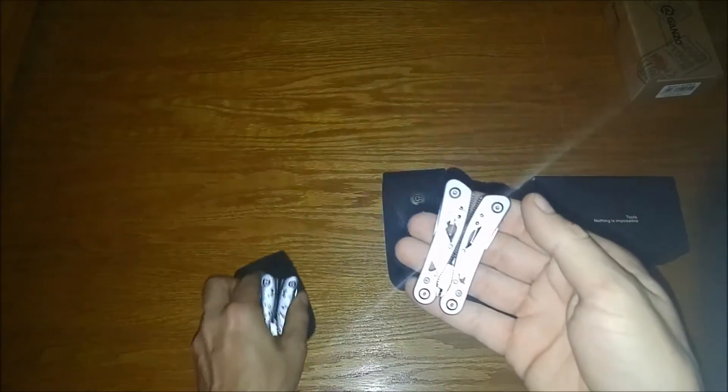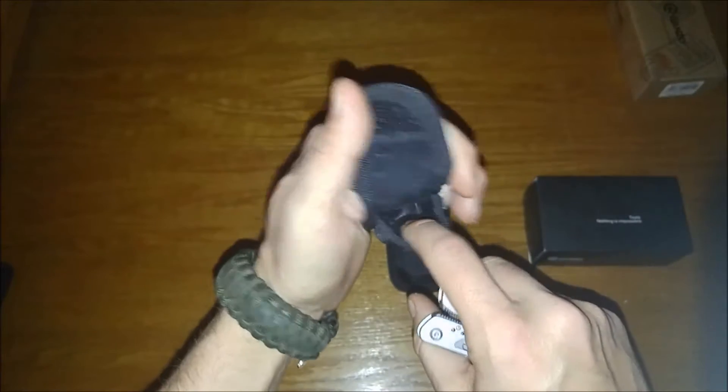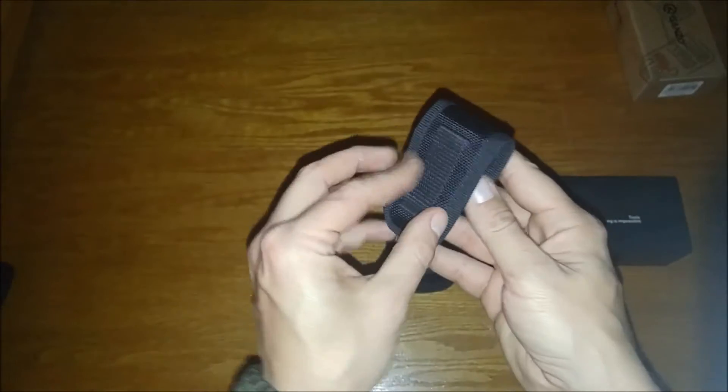As you saw, it did come with a nice little nylon case — fits in there real nice. Gonzo label, and it even has a belt loop on it. Let's get right into looking at this thing.